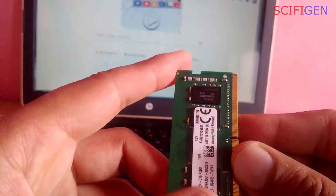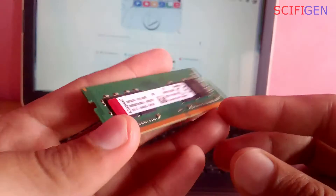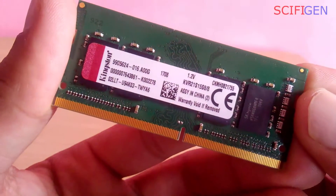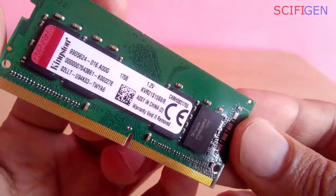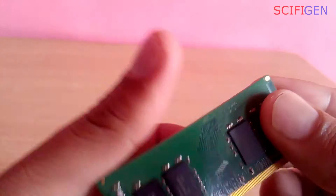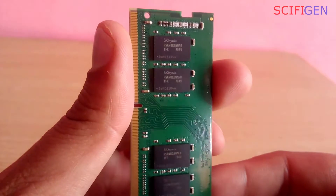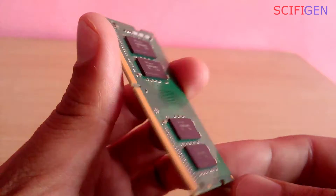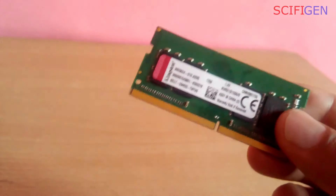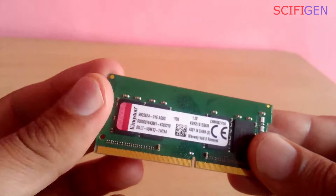Hello guys, today we are going to see how to verify Kingston memory modules whether it's genuine or not. A memory upgrade is one of the easiest and most affordable ways to improve the performance of your system. While incredibly easy to upgrade and install, it's paramount to check compatibility when purchasing a memory upgrade.